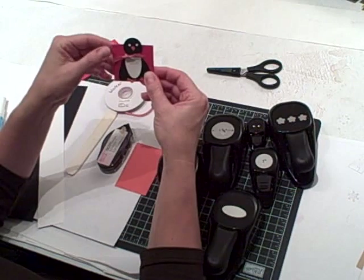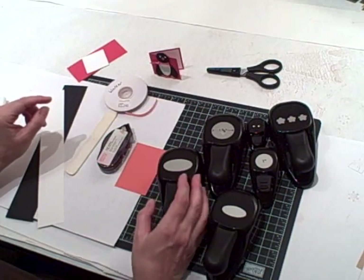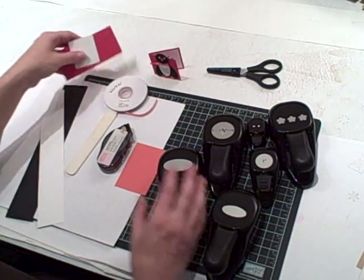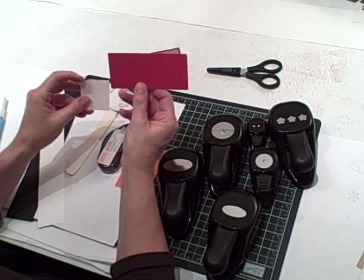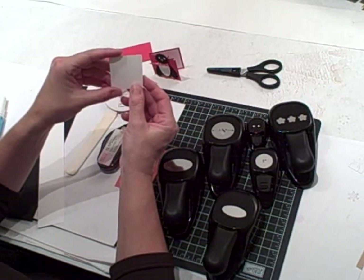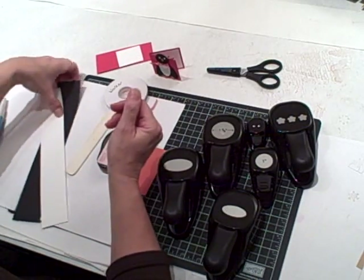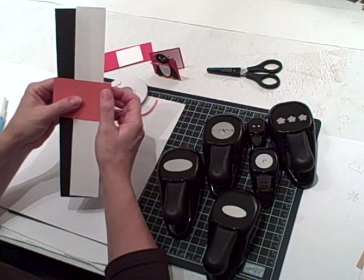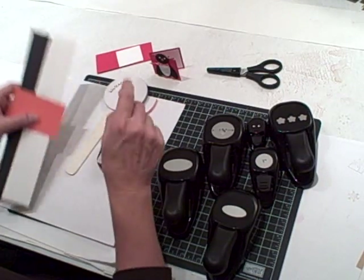I'm going to show you how to make this cute little penguin by using some of our fabulous Stampin' Up! punches. Here is what you need to gather together. To make the card you need a two and an eighth by four and a half inch real red piece of cardstock. For the inside of the card you need a two inch by one and three quarter inch square. Then gather together some scrap cardstock in tangerine tango, whisper white, and basic black.